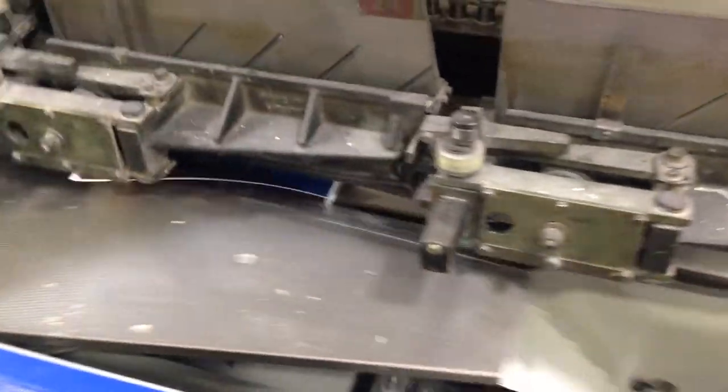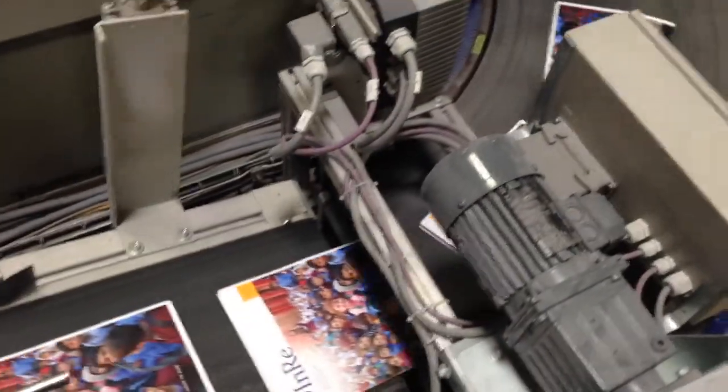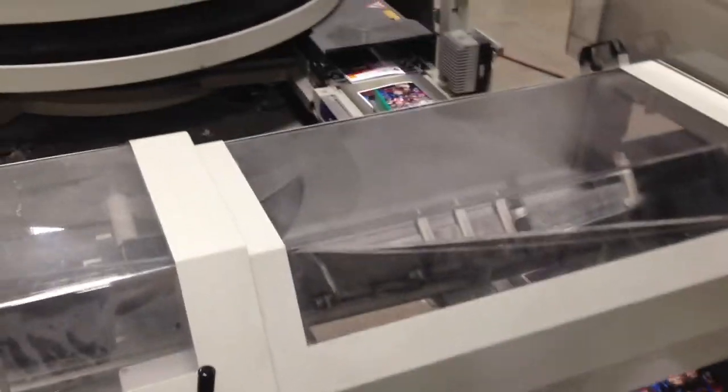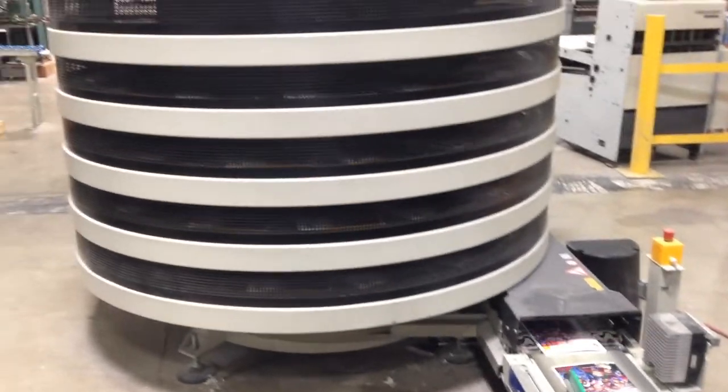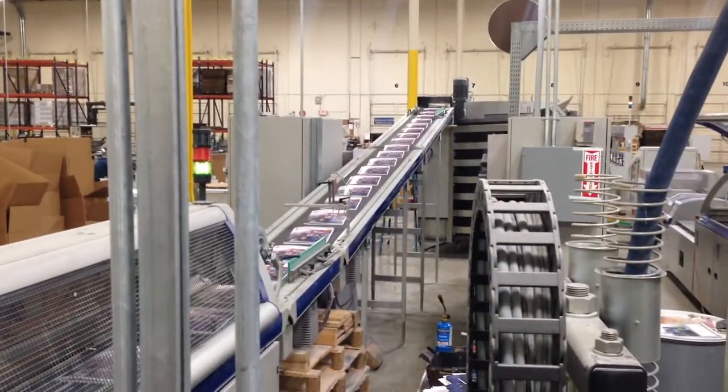Here we see the cover being crimped and folded flat against the inner pages. From this point on, the magazine is setting up. The glue is given a chance to dry a bit before it meets the three-head trimmer. This cooling tower and long conveyor belt are specially designed to give the magazine time to dry before it meets the pressure of the trimming clamps.